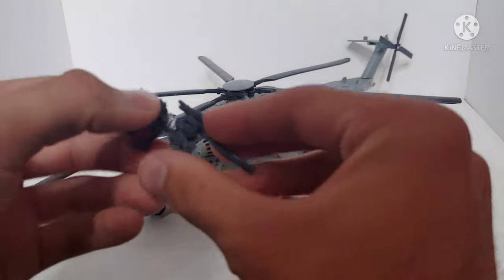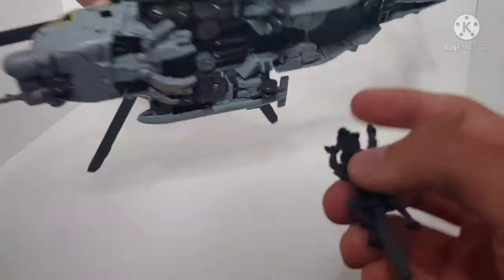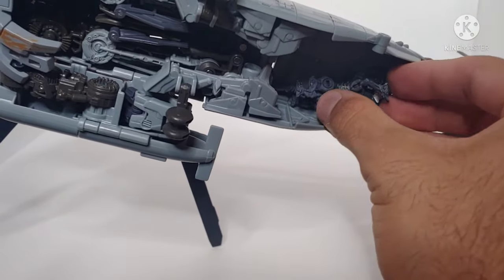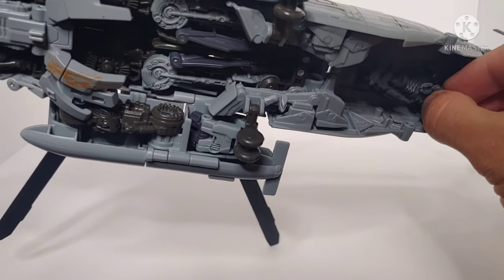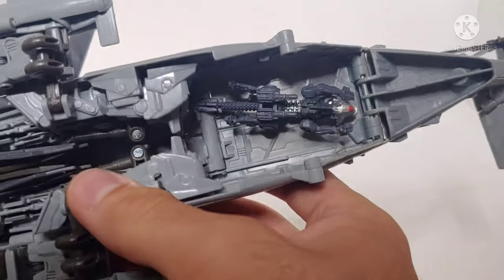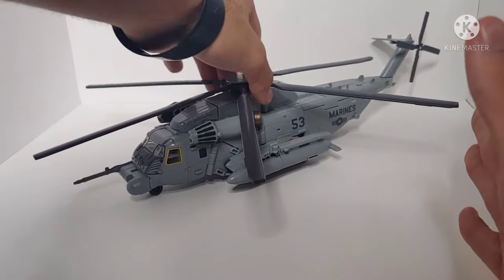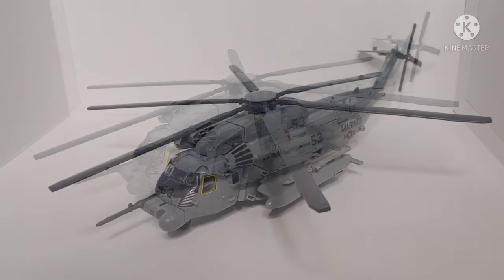You can take Ravage and store him on the underside of Grindor in helicopter mode. Straighten him out, and there is a peg on Ravage's stomach that pegs into a hole on the underside. Ravage was never even seen with Grindor in the film, but they decided to include Ravage anyway. It's storage — I'll leave it at that.